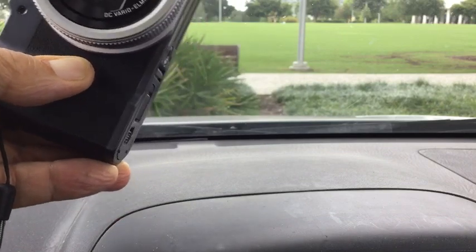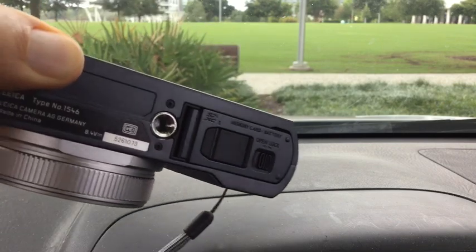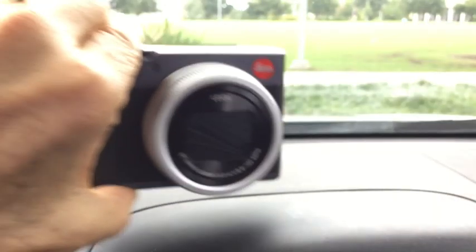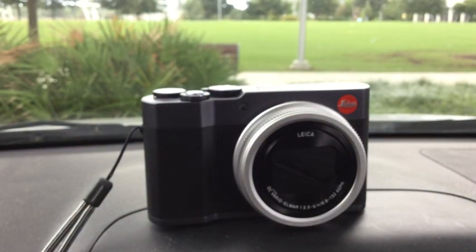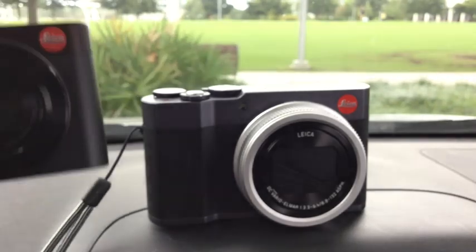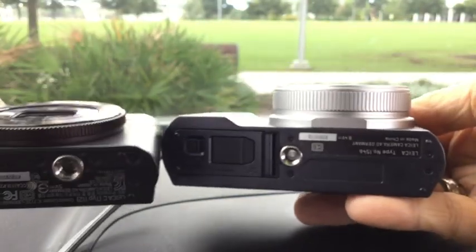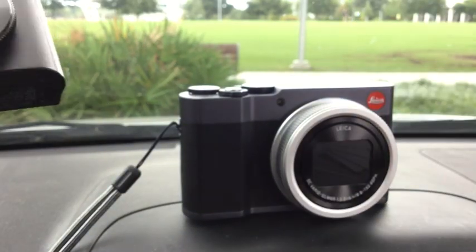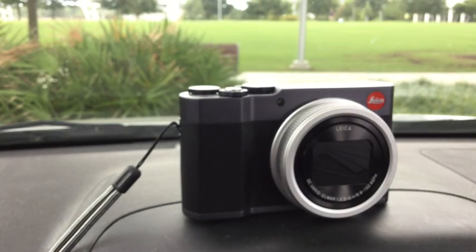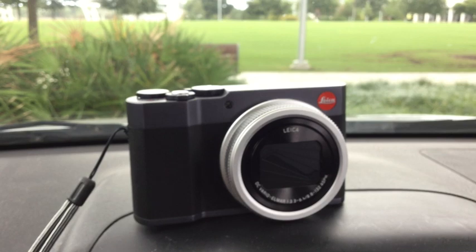There's the reason for video number two — I'm going to go into some things I didn't cover in video one. On the bottom it says type 1546, but it's not the TYP designation they had on previous cameras, so I don't know what's going on there. I'll do a small comparison between this and this little Leica C. There's a huge difference in size; the C-Lux is at least double the weight. The little Leica C has a 1/1.7-inch sensor, while the Leica C-Lux has a 1-inch sensor.